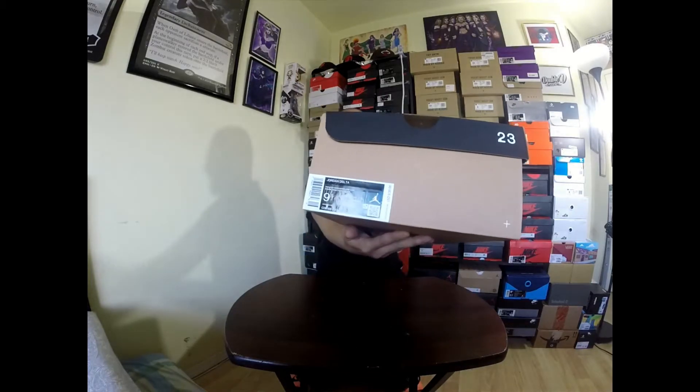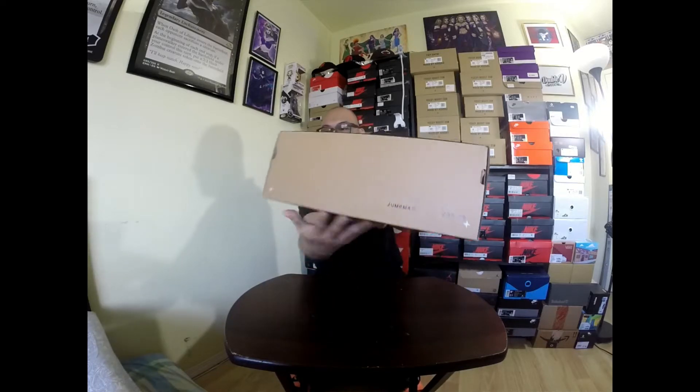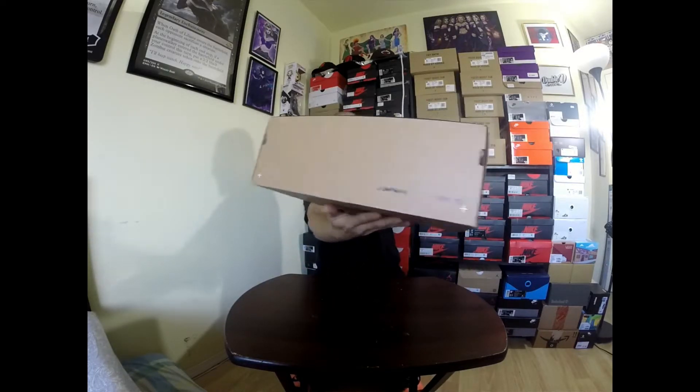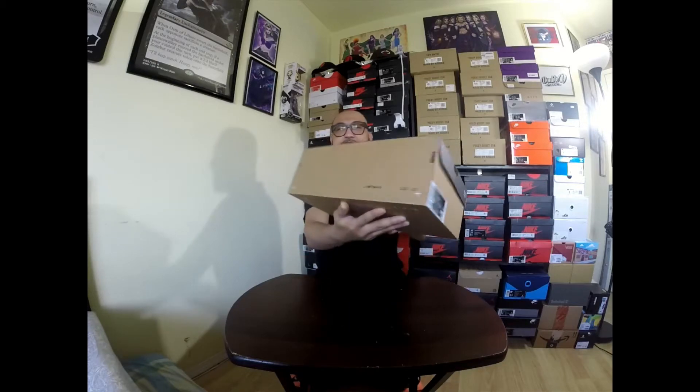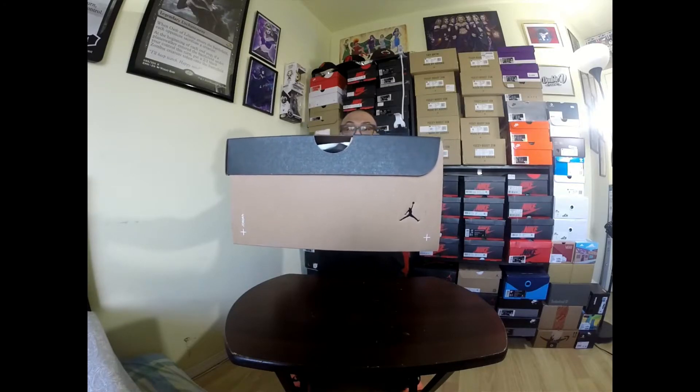Size 9.5 — so this is mine, for personal. It's Jordan Delta. And the colorway is Vacheta Tan. There's a Jumpman embossed at the back of the box, and 0-0-0-23 again. And then the Jumpman logo on the other side, opposite the shoe size section — there's also a Jumpman embossed.